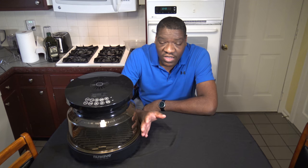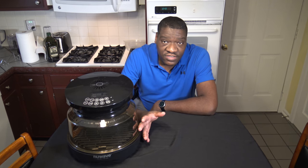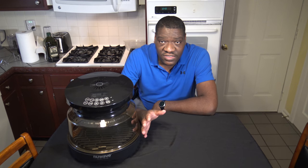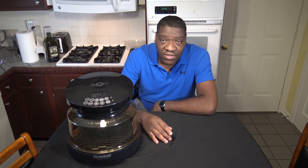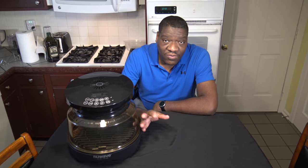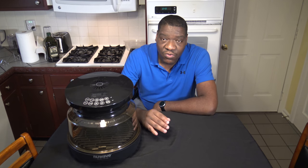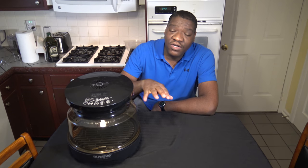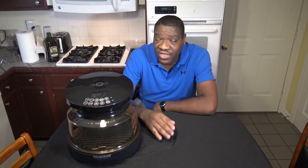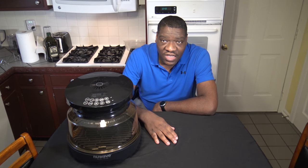Now, with this being an indoor grill, you've got to consider smoke. For most cooks, this thing doesn't have an issue with smoke. There are some caveats that I'll get into, but for the most part it's able to manage smoke well. It has vent holes at the top, and sometimes when you're cooking you'll see some smoke coming out of those, but it's usually not a problem.